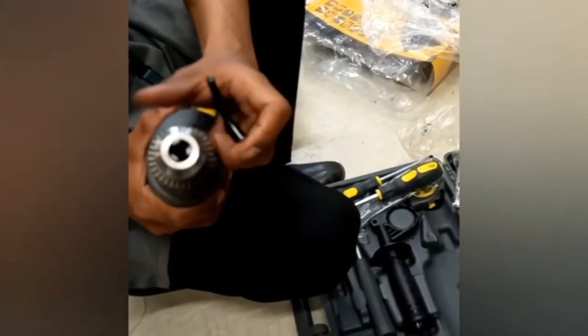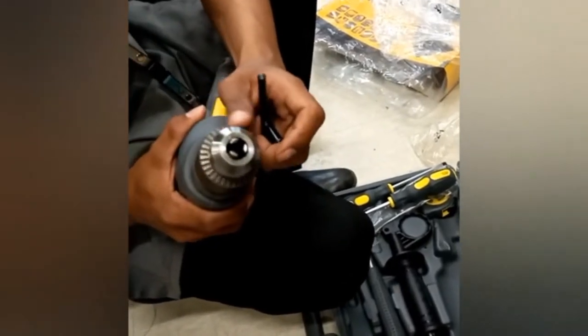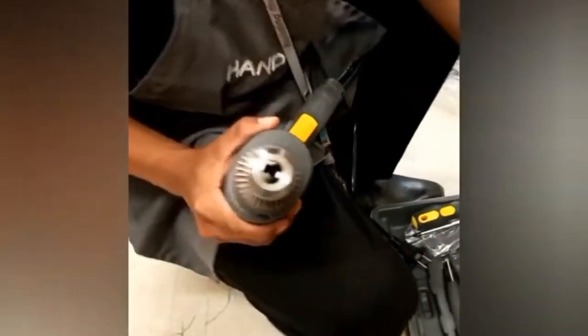Unlock the rotary hammer drill chuck by rotating it to the left side. You will notice that the drill gradually opens in the middle. This is a sign that you can insert the drill bits.